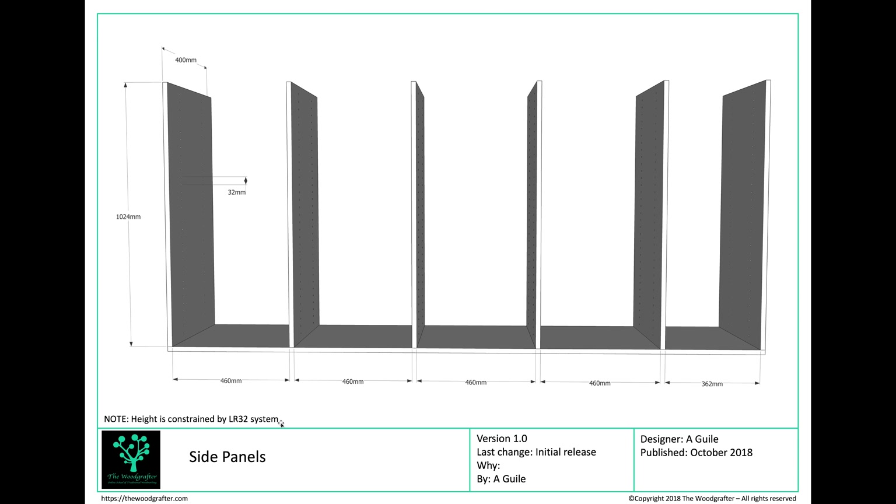That's the only complicated piece, and once you've got that you're pretty much home and dry. Each upright is going to be fastened to the base using dominoes — 6mm × 40mm dominoes from memory — and the spacing between the uprights is 460mm, which is set by our drawer width. I have a remaining space at the end of 362mm, and I'm just drilling that to allow for some variable shelves. Not sure what I'm going to put on that yet, but it seems useful to use the space.